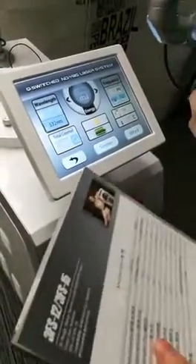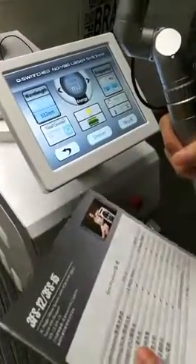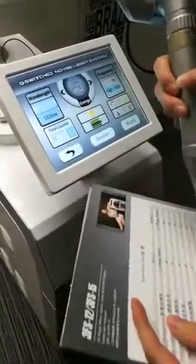In our user menu, we have suggested parameters for different kinds of disease treatment, such as level of scars, tattoos, and freckles, and different pigmentation, including tattoo removal requirements.